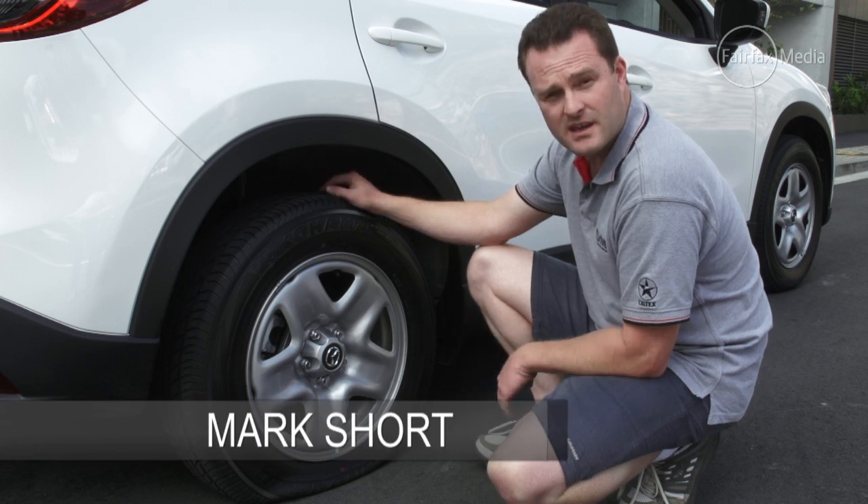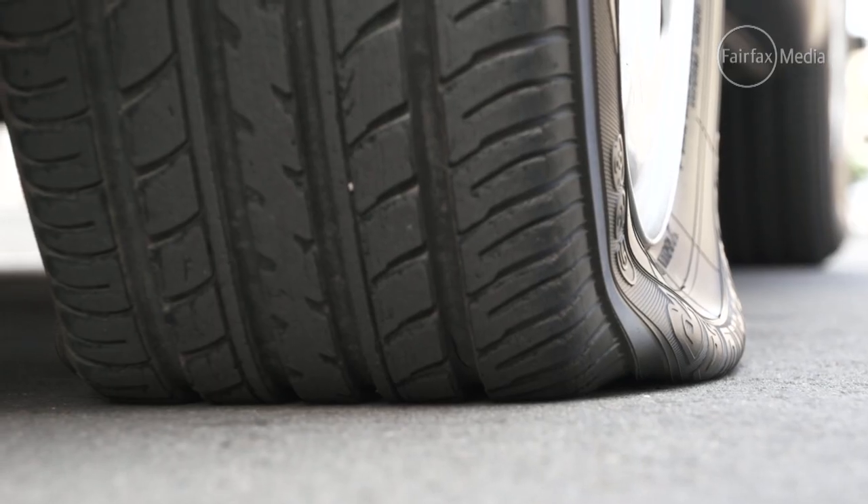In this video I'm going to give you the key points on how to change a flat tire safely.